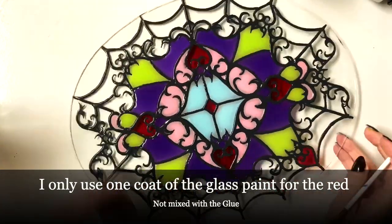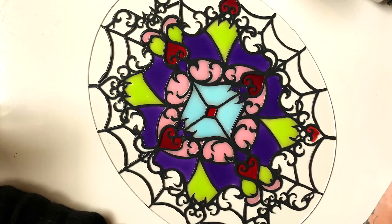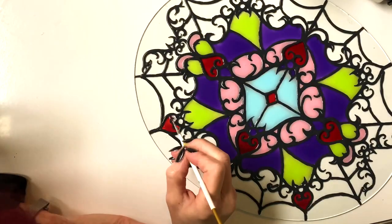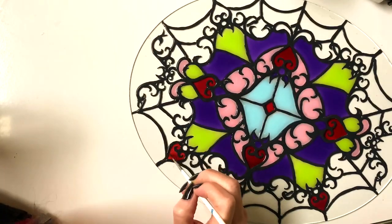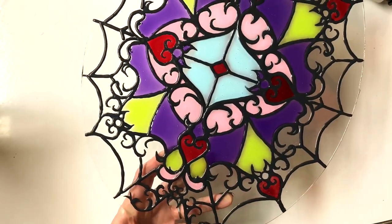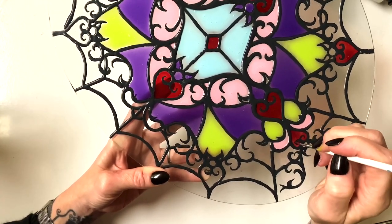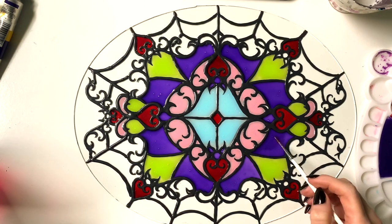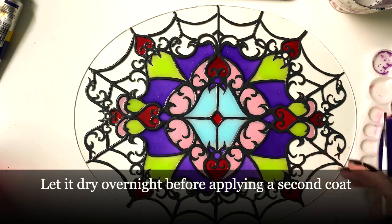I let those layers dry overnight, because when you put a second coat on it has to be completely dry or it won't lay right. Here's the second coat — I only did a second coat on the bats.